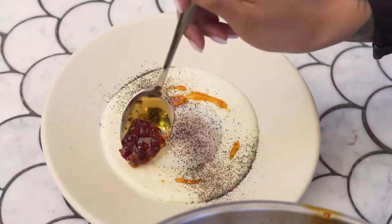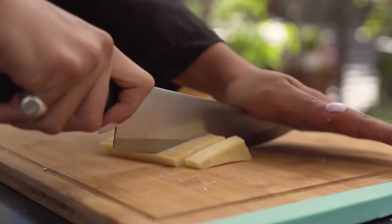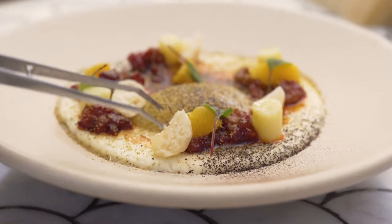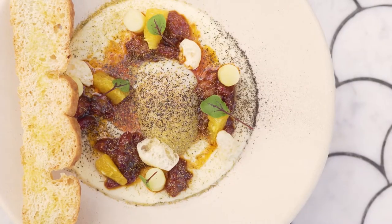I wanted to make sure I used all the parts of the grana padano, so I took the crust, removed the wax, and puffed it up in the microwave for a couple of minutes. It transforms the rind into a crispy and puffed component to the dish.